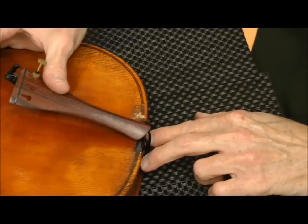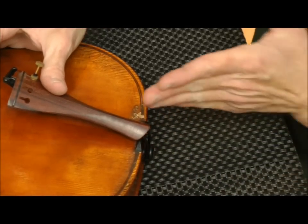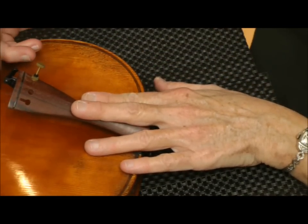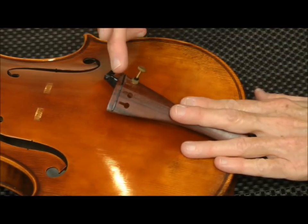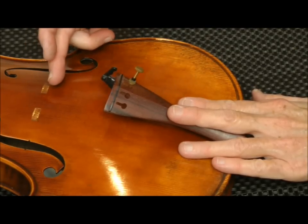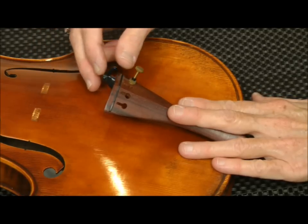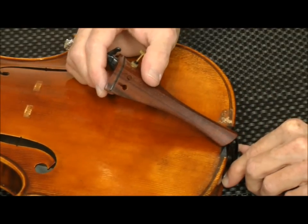That's kind of where I like to set them, but they could be adjusted to different spots. They can be positioned further up depending on where you want the after length of the string — the after length being the distance between the tailpiece and the bridge where the strings meet. Some makers and luthiers have a different idea on tailpiece placement, but this will get you in the ballpark.